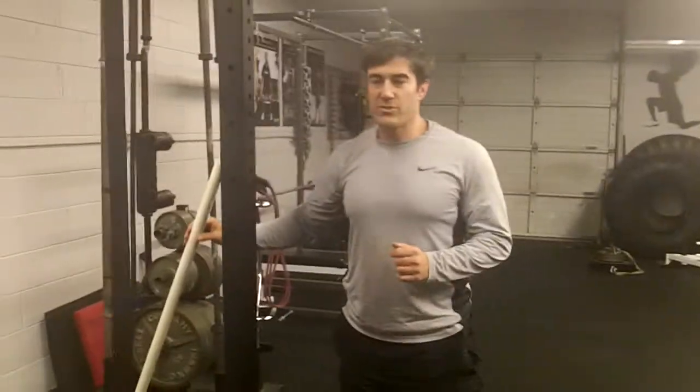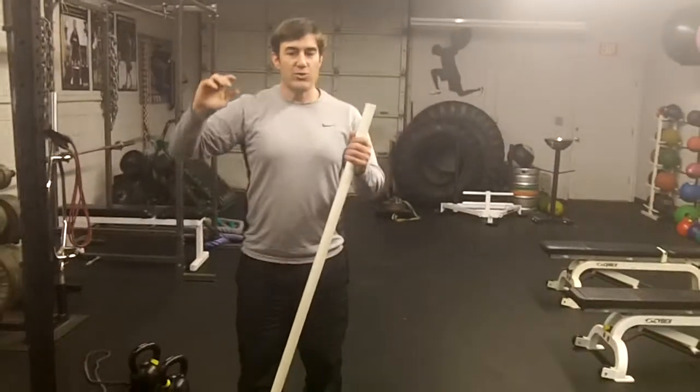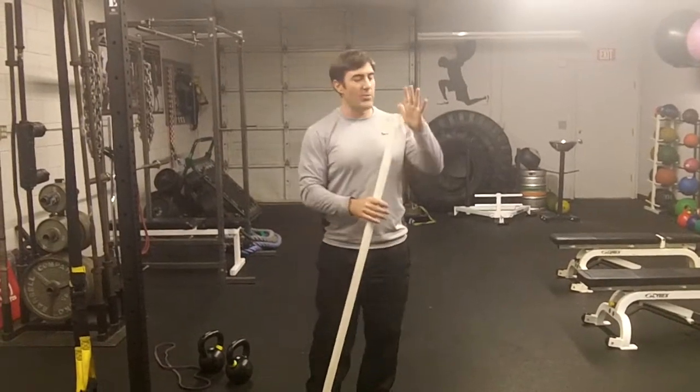After we roll and do some soft tissue work, I like to mobilize. Someone might have a tricky shoulder — sometimes I have a person coming out of a shoulder injury, rotator cuff surgery or labrum surgery — and one arm doesn't act the same way.